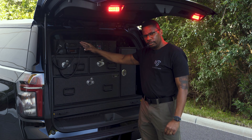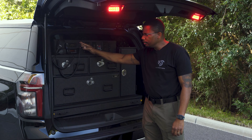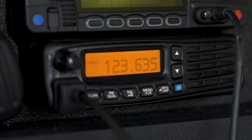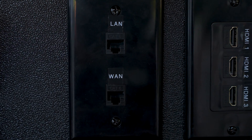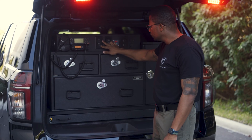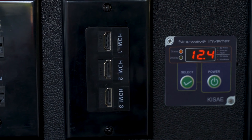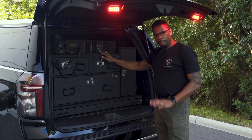Let's run through the features in this vehicle. At the top is our Harris radio. It is state-of-the-art for 700/800 megahertz band, as well as LTE capable. Just below, air band radio. Here to the right, we have our RJ45 network hardwire connections — LAN and WAN. You've got three HDMI inputs just next door, and this is a 3,000-watt inverter that powers the whole thing.